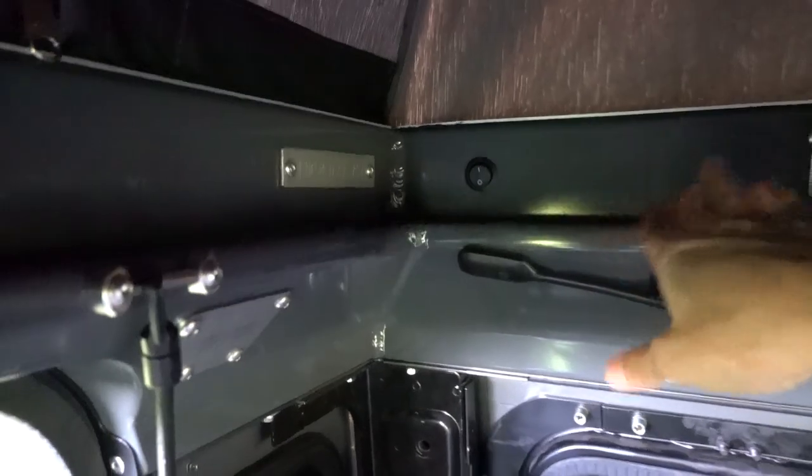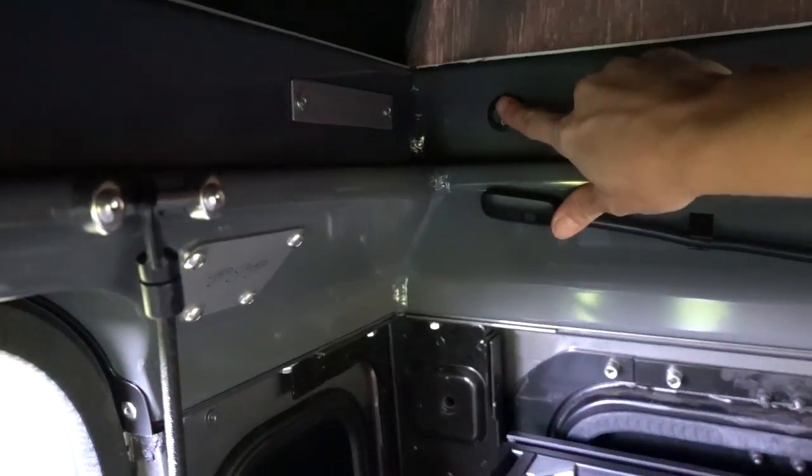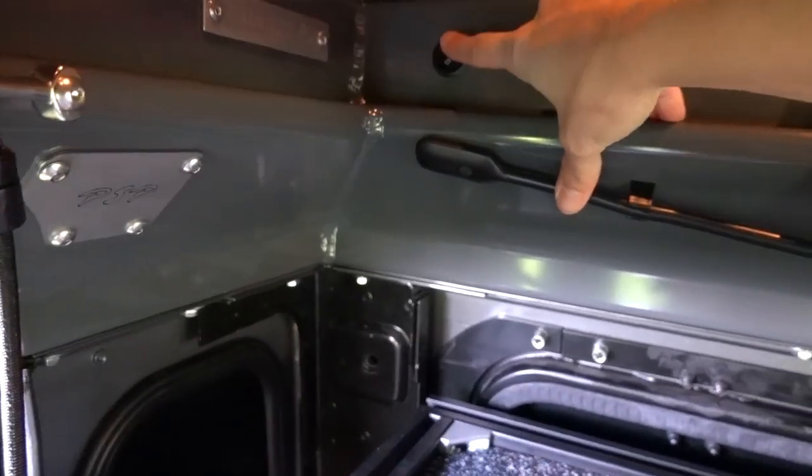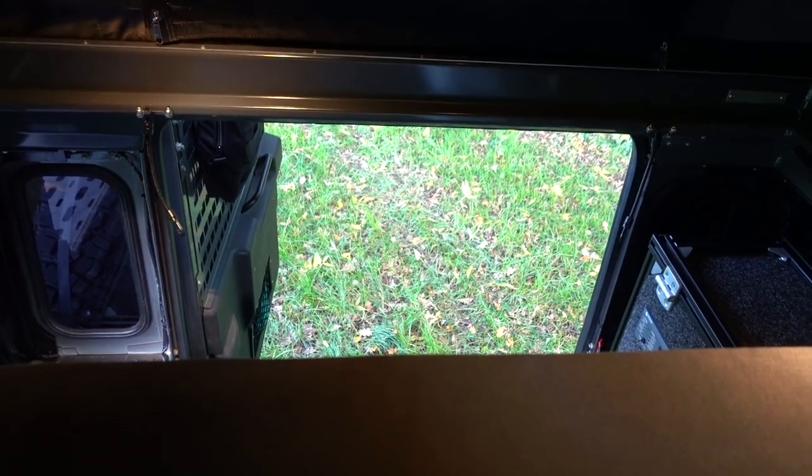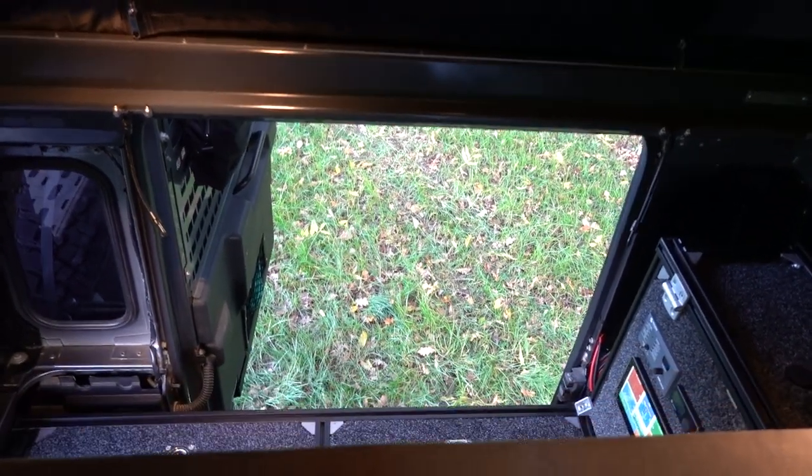Let's visit this pop-up roof — it's 100% custom made. The base is the same for all Defender 110s, but you can choose the color, tent cloth, and accessories. We have a small button here: on, off. Up there we have two lights. This button is accessible when you're standing outside the car, and even when the pop-up roof is closed, you can use them to light up the rear. Right now I'm sitting on the mattress and I'm going to open all sides of the tent.